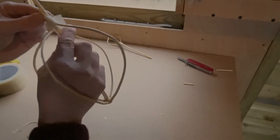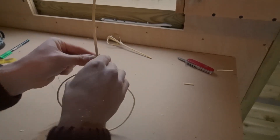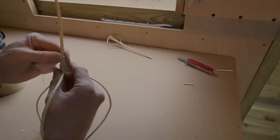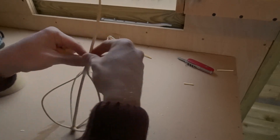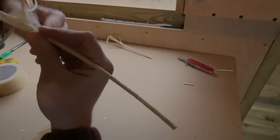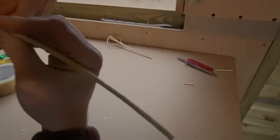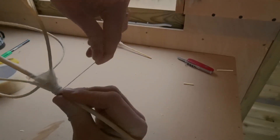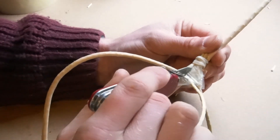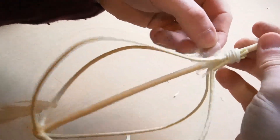All the arms are in the position I want them, so I'm going around with the string pulling it nice and tight the whole way around. The good thing about this wax thread is that the wax will begin to almost melt together and stick itself, so it really lends itself well to this task. I'll finish with a simple overhand knot to finish off the string, then cut away the sellotape — it's no longer needed now the string has secured all the arms in place.